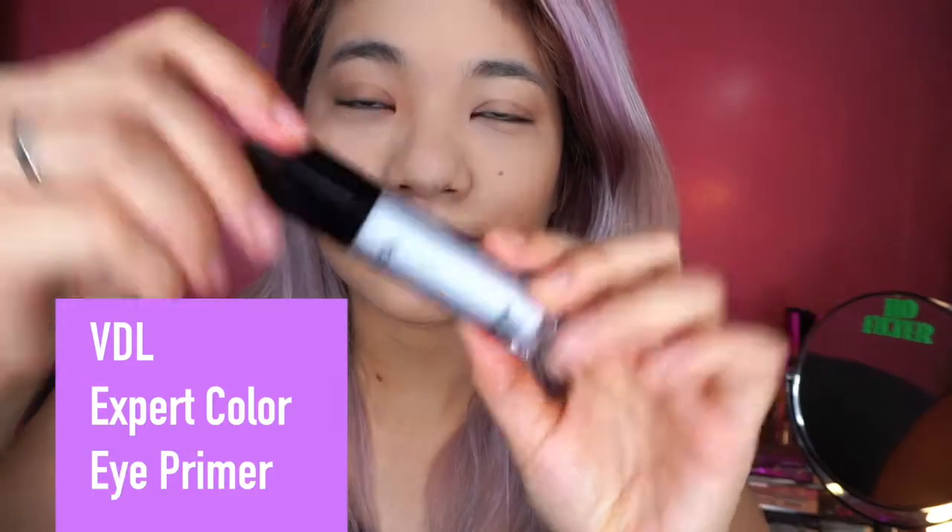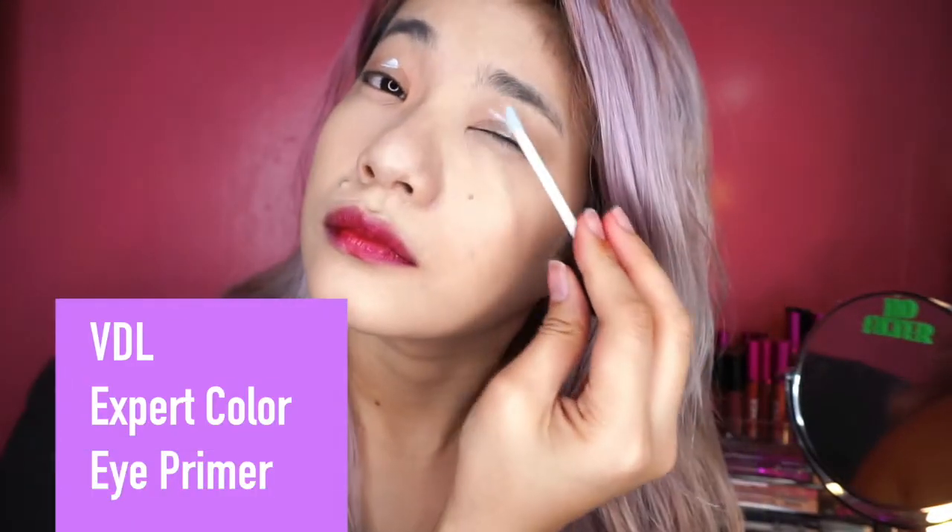So I'm just blending away yung foundation. Since medyo maputi siya, let's not forget our neck — pero medyo pantay naman. And then going back to the VDL eye primer, so lalagay lang natin sa ating eyes para syempre pupunta tayo sa party para mag-glass ng ating eye shadow. So just blend that in.